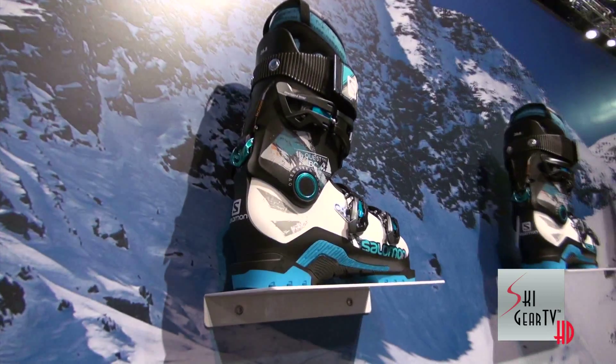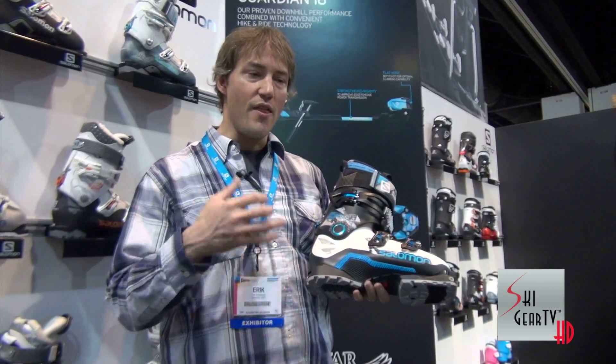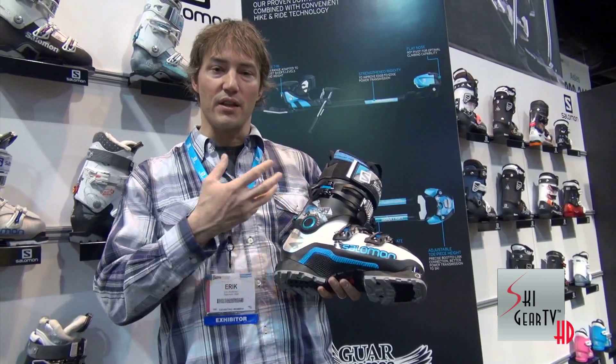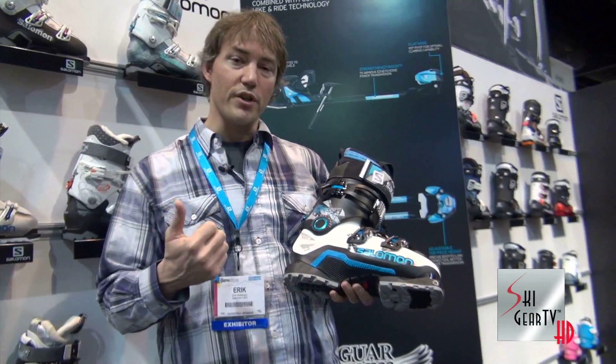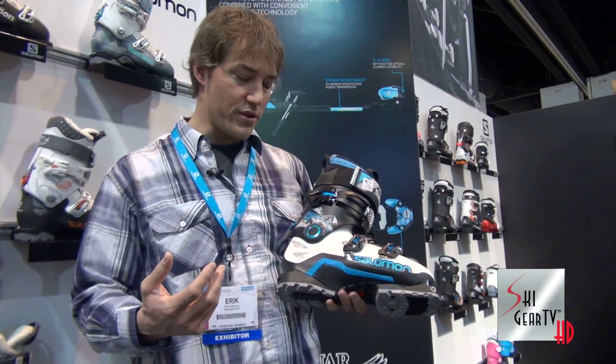This is a side country and back country boot that's really coming from the alpine direction. It's a boot that's built all about the downhill and really good solid downhill performance. And then we take everything we know about making a phenomenal skiing downhill boot and lighten that up so it's got a really good application for getting out of the gates of the ski resort and doing some back country and side country skiing.